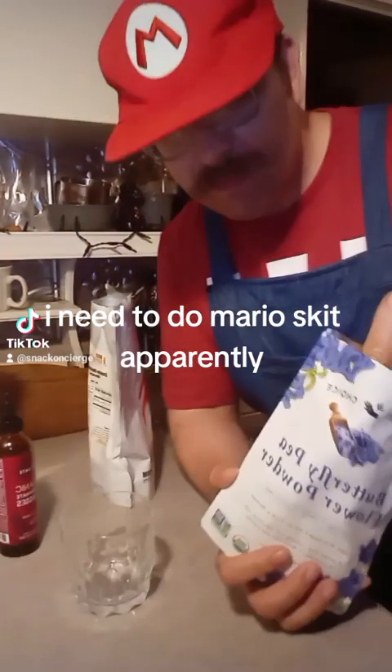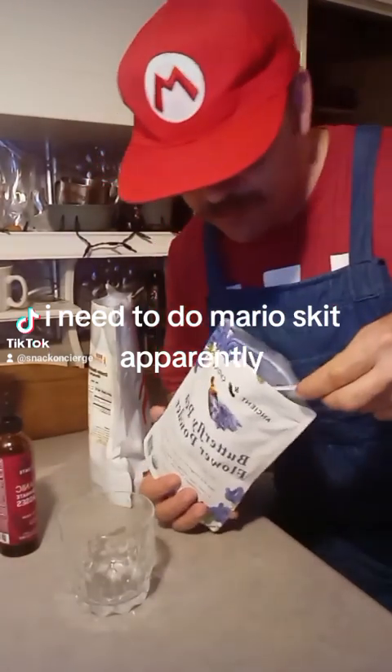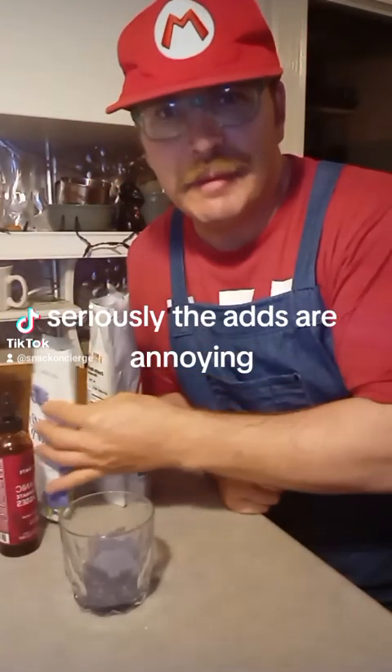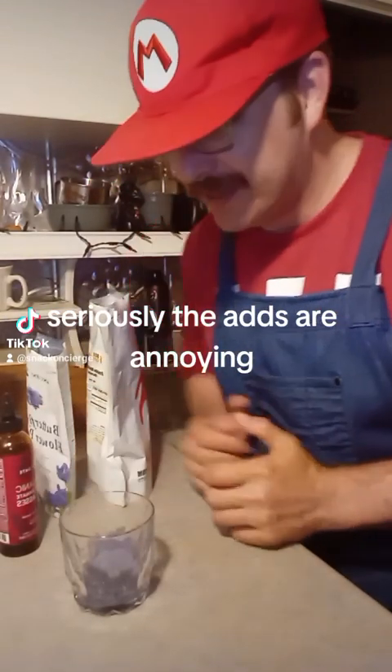It's-a me, Mario. I hated the mushrooms, so no mud water for me. Also, I believe if I buy the mud water, they still give me the ads.